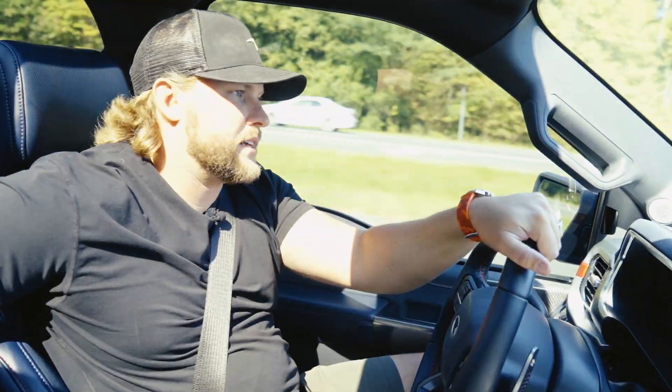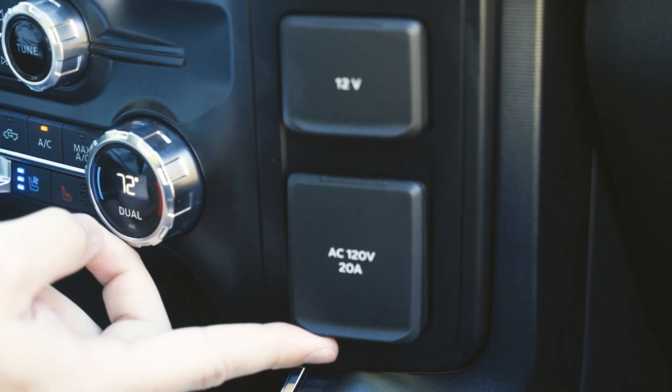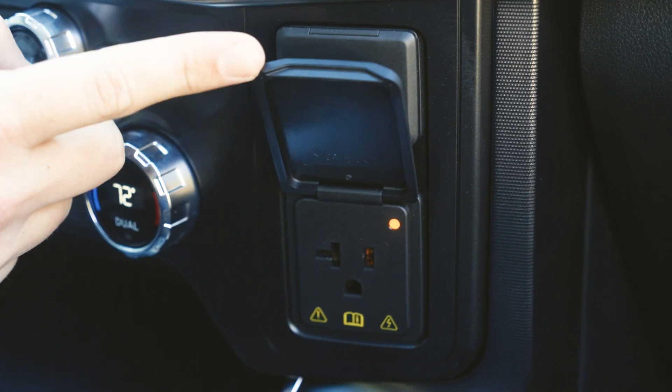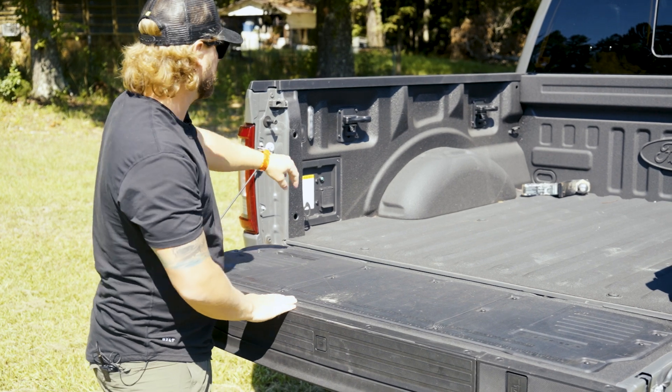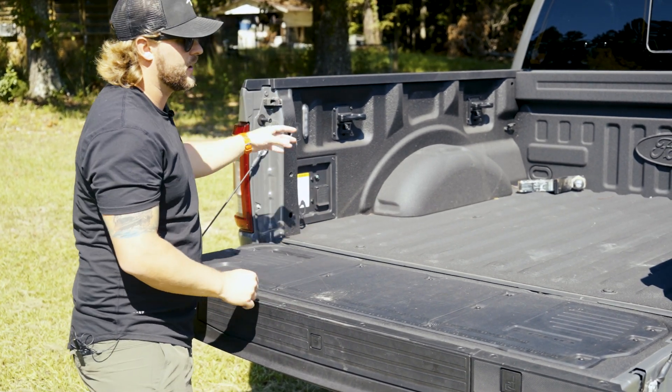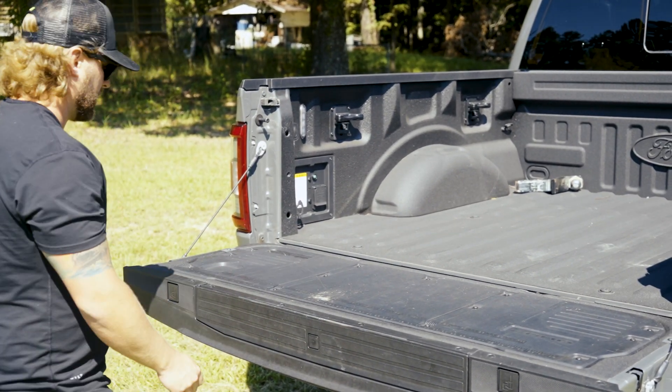To the back seats and to the front, we have AC converters, and also in the bed of the truck to power tools, saws, and all that kind of good stuff. This truck does have ProPower onboard, which is nice.